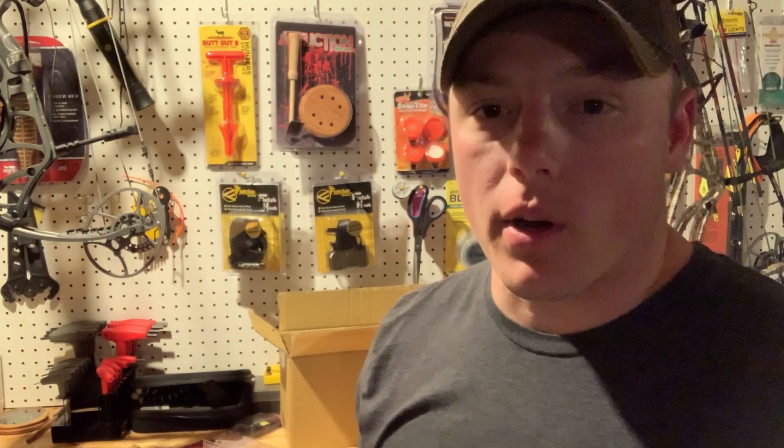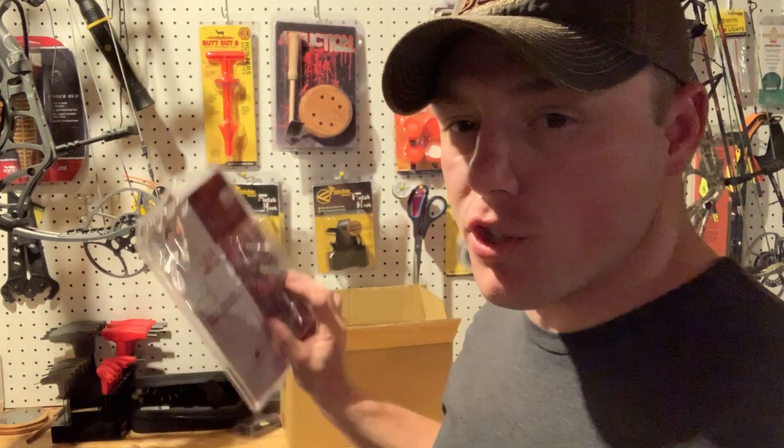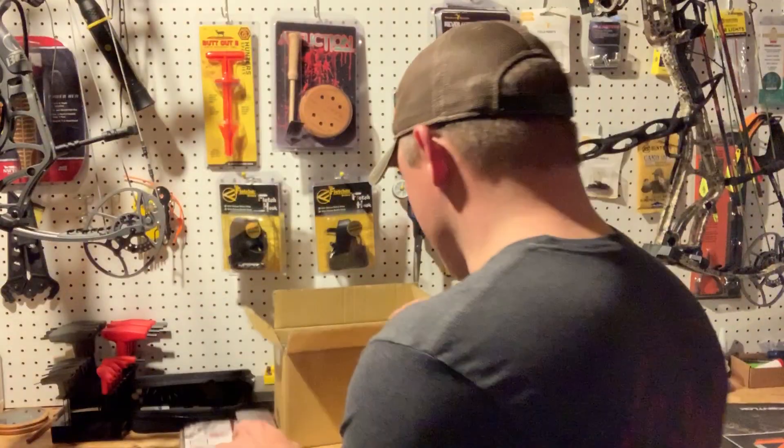Hey guys, it's Cody here with the SICK Core, and I want to show you these awesome new broadheads from SICK Broadheads. This is called the SK-II. I just got home, just opened these up — my wife said they came today. This is the new SK-II, see if I can get the glare off there for you. SK-II Broadheads — these things are bad to the bone.